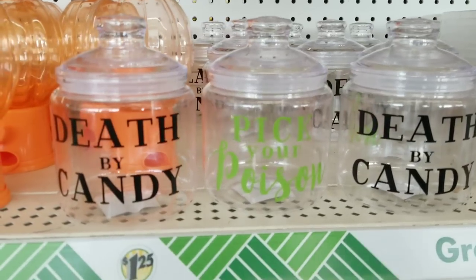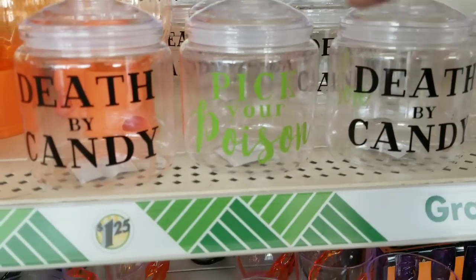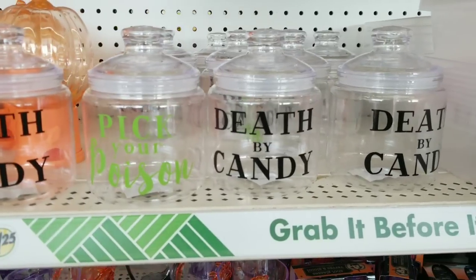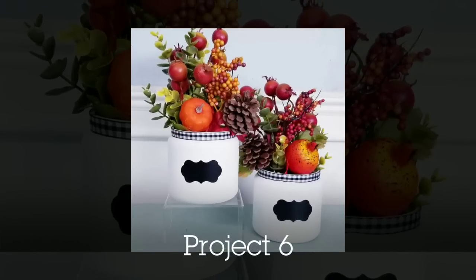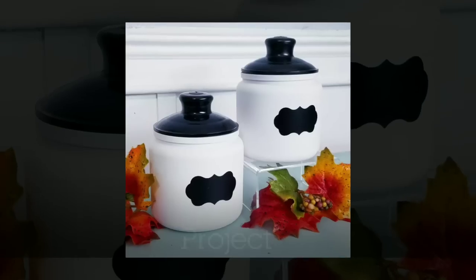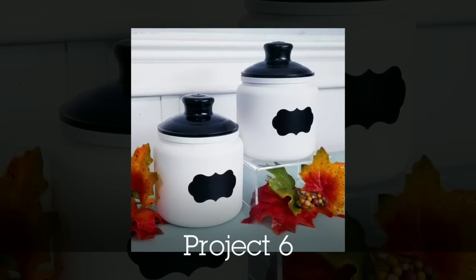I love these little jars in the Halloween section — these are for candy. But I ended up painting these and giving them a white and black look. You could use these as little planter pots or use them lidded to store little trinkets inside.